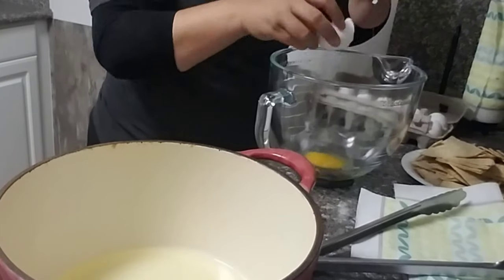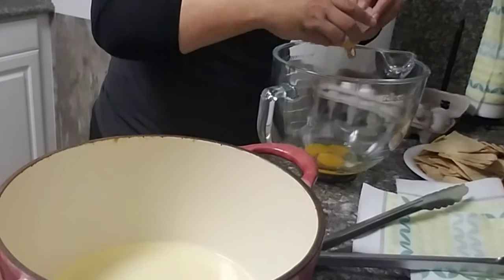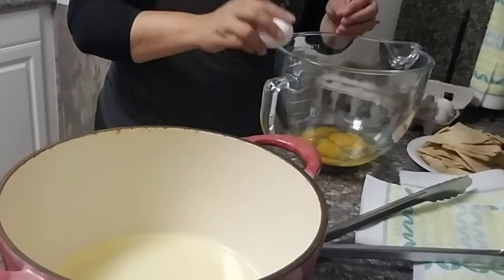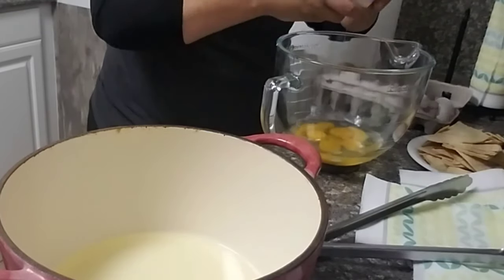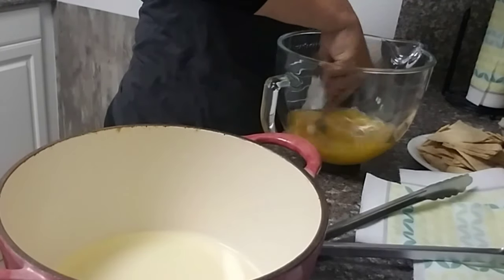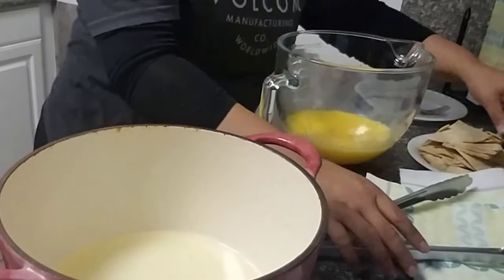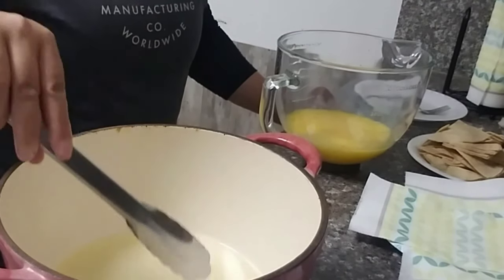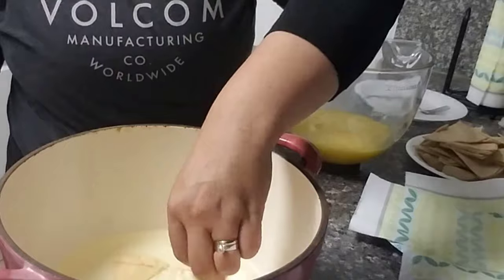While the oil is heating up, I'm going to go ahead and start cracking my eggs and mixing them to be ready to go. Go ahead and add salt and pepper to your eggs, however much you like. I start by adding just one tortilla in to see if it's hot enough — if it starts bubbling, you know you're good to go.